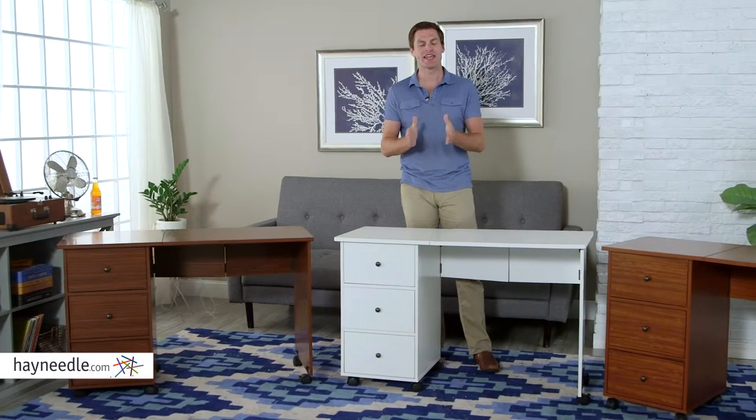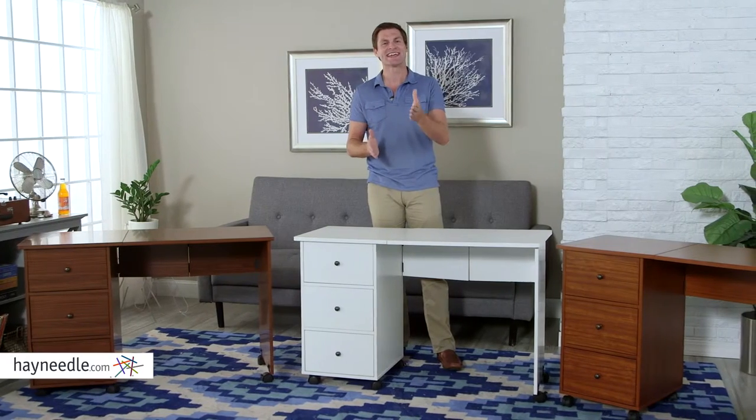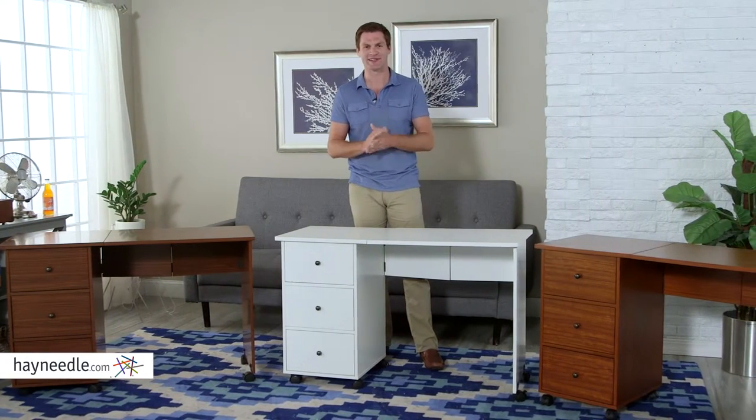Hi, I'm Mark with Hayneedle. If you're thinking about adding a craft room to your home, or maybe the one you have needs updated, consider adding the Finley Home Sewing Desk.